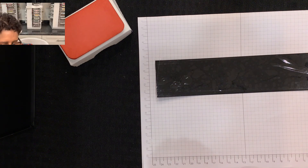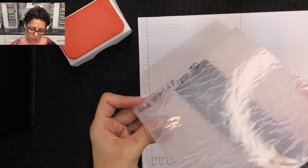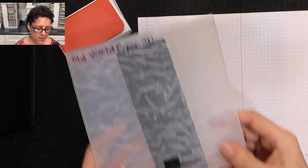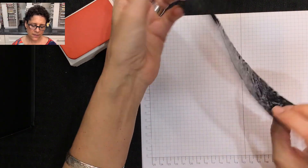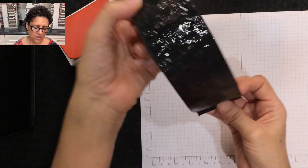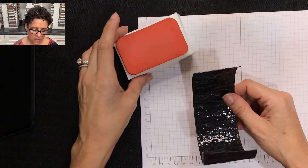Now we want to add texture so this looks like the nori or seaweed for our musubi box. I'm using the Old World Paper 3D embossing folder — it won't fit all the way so I'll run it through the machine twice, first one way, then open it up, flip it around, and run it through again. The end result is a piece of seaweed that has texture and shimmer to it, and it's ready to be a belly band for our musubi box.